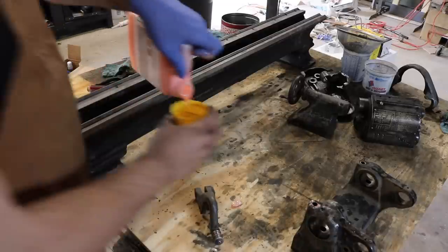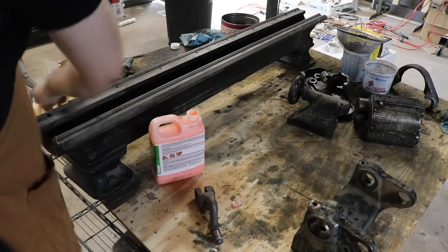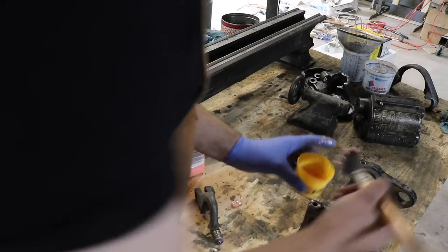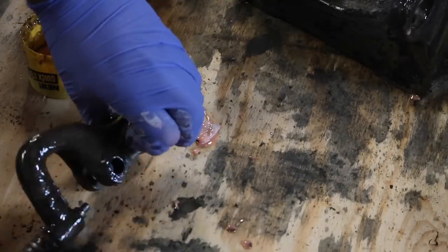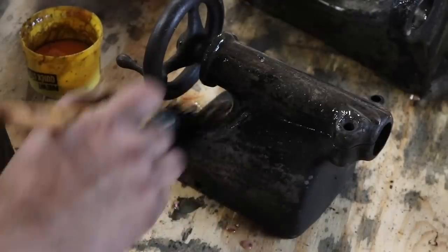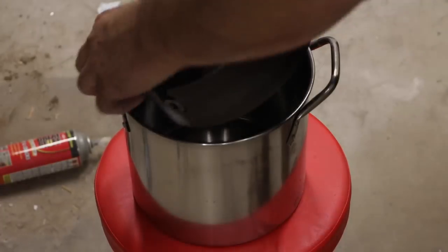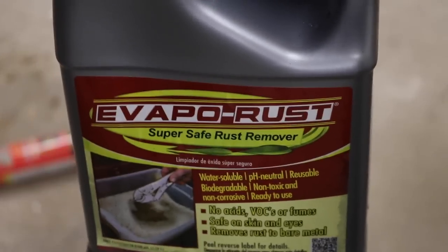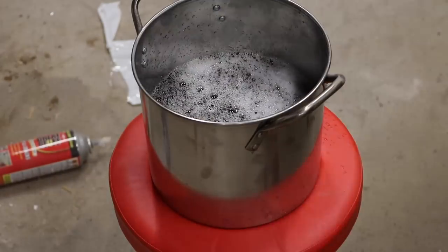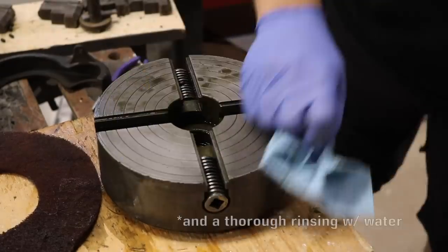With the major components disassembled I could start removing what's left of the two different colors of paint using a product called Citrus Strip. You just spread this stuff over the surface you want stripped, let it sit for a while, and then remove it however you like. I tried using a power washer at first to blow away all the buildup, but at the end of the day the real hero was just a wire brush and some effort. For getting rid of surface rust on parts like this four-jaw chuck, I used a product called Evapo-Rust — soaking the part in a stainless steel pot for about 24 hours, then a simple wipe-down with a towel and Brillo pad.